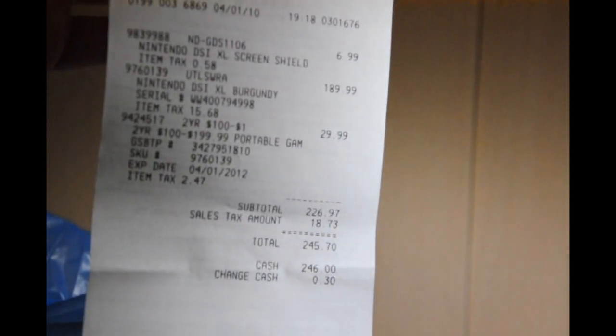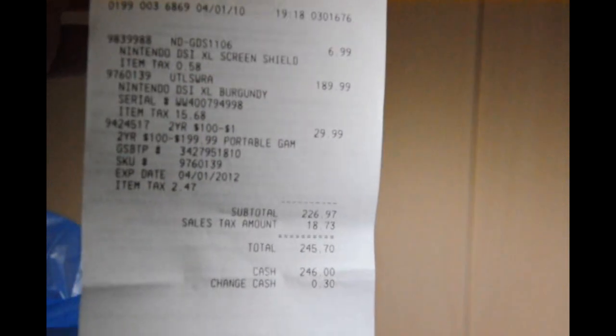Here's my receipt — you can pause and read that. I paid it in cash.